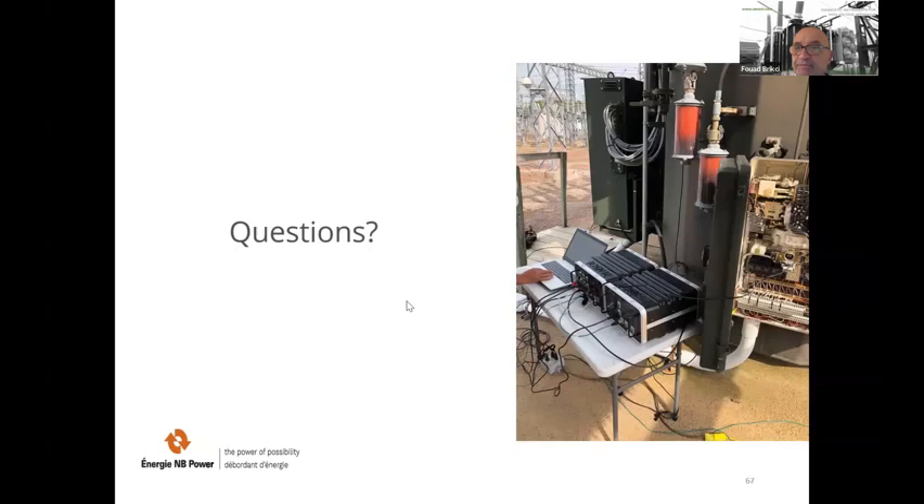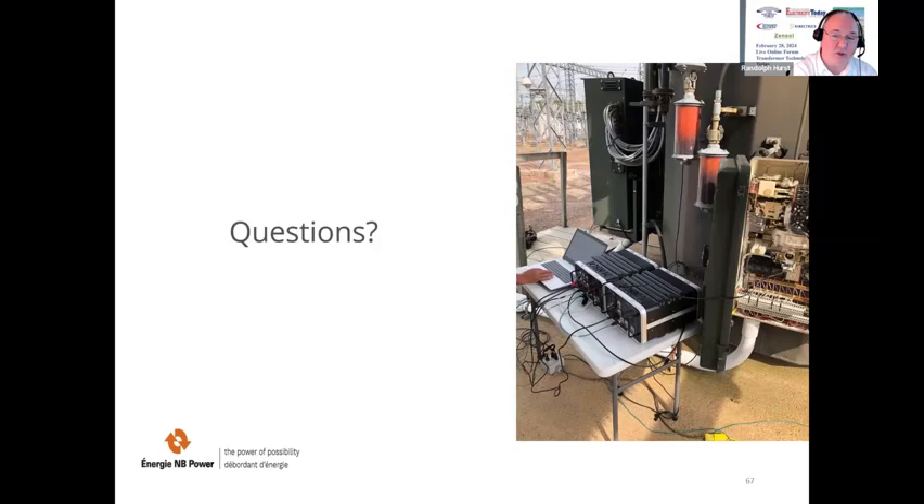Great presentation — thank you. We do have a few questions. Is there a database for vibroacoustic studies of tap changers from different brands, or is there some standard with a compendium of typical cases? In fact, we are building this reference database but it is of course a proprietary database — it is a big work. We will put the presenter's email address in the chat so you can talk to him about this offline.